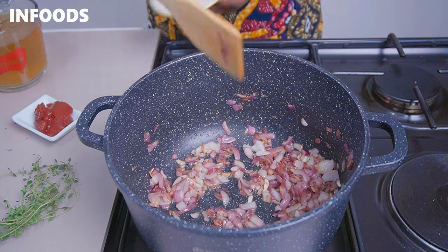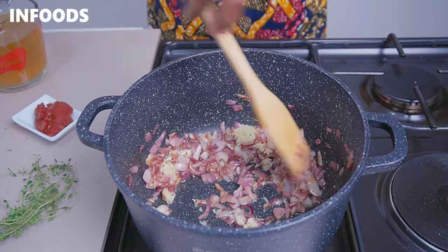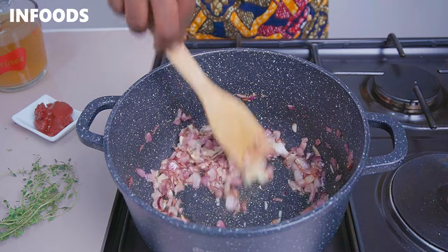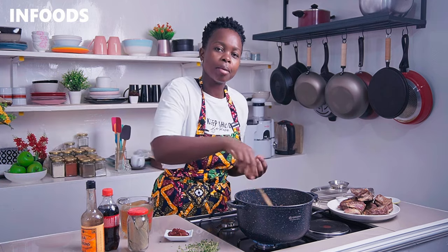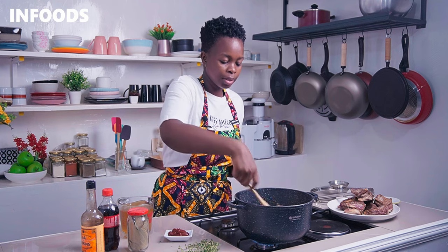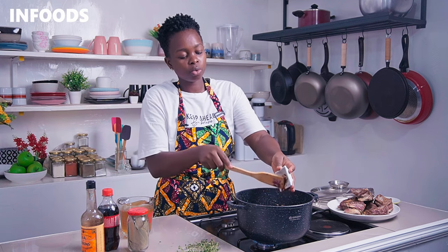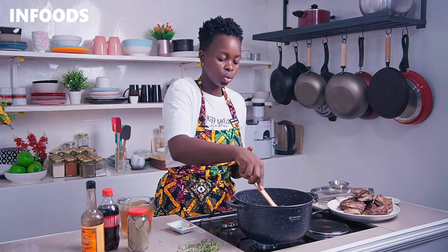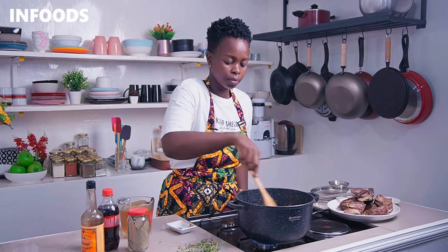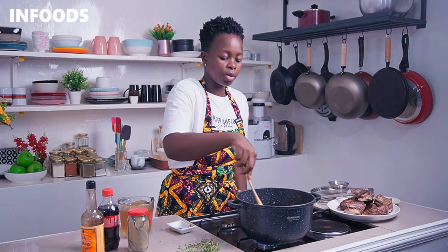Once your onions look caramelized, add in your garlic and stir in. Cook for around 30 seconds until the raw garlic flavor is gone. Caramelizing the onions adds lots of sweetness and flavor to the short ribs, so take your time. Next, add in a tablespoon and a half of tomato paste — you can also substitute with around two fresh tomatoes. Stir in and let the tomato paste and onions cook for around 30 seconds.